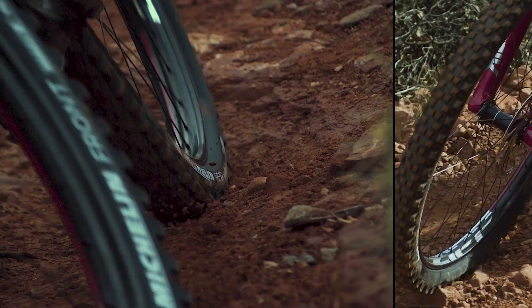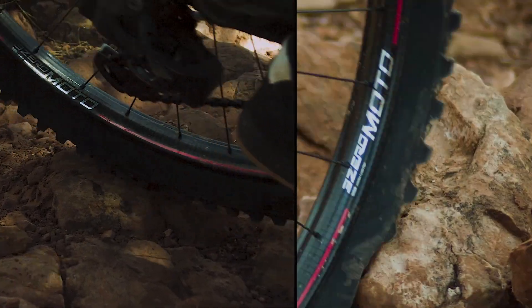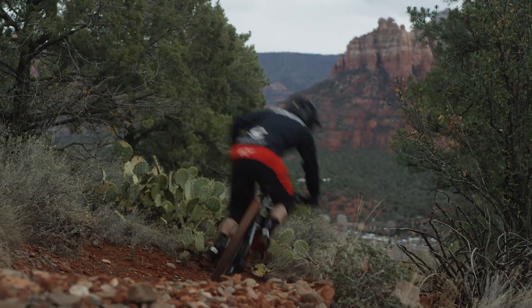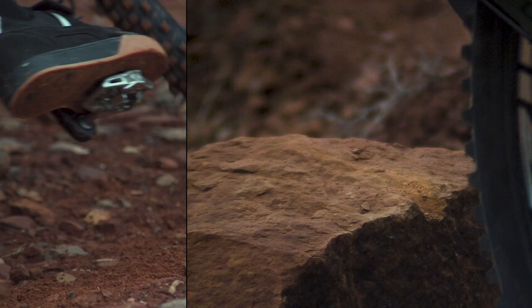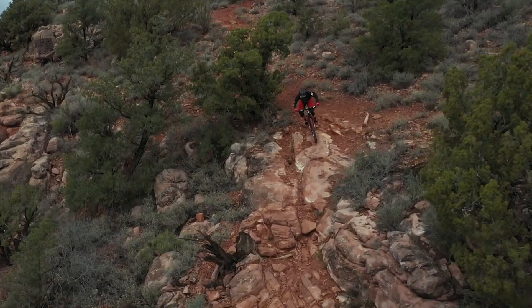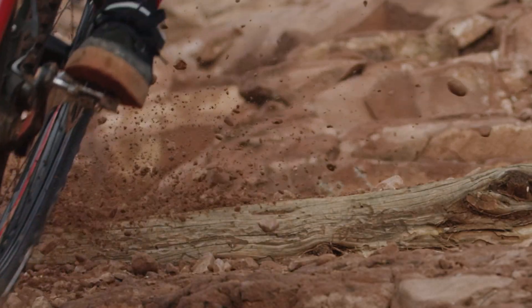Zipp's new 3.0 Moto carbon wheelsets are inspired by motocross to provide riders with the control and durability required for pure speed. Our single wall approach, what we call Moto technology, allows the rims to pivot from either side of the spoke bed while traversing rough terrain. This approach translates to a unique wheel and a unique build.